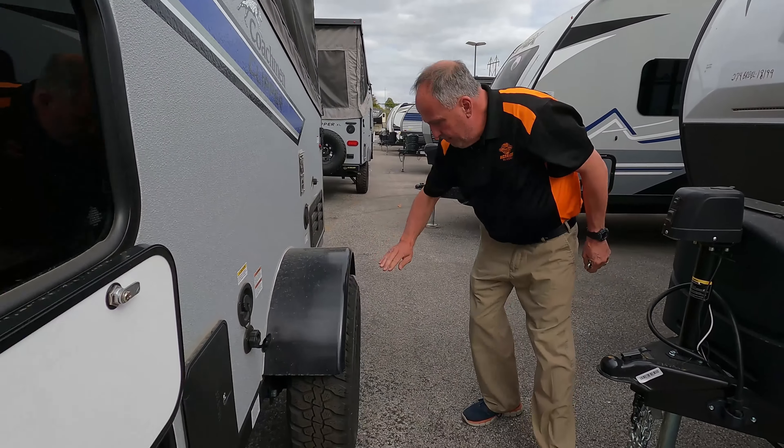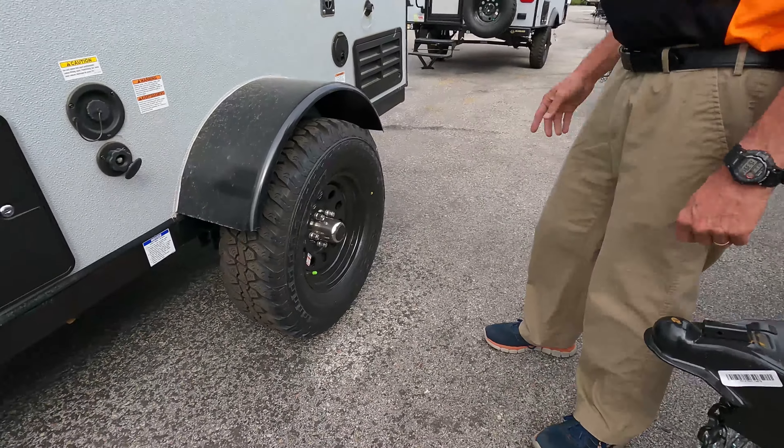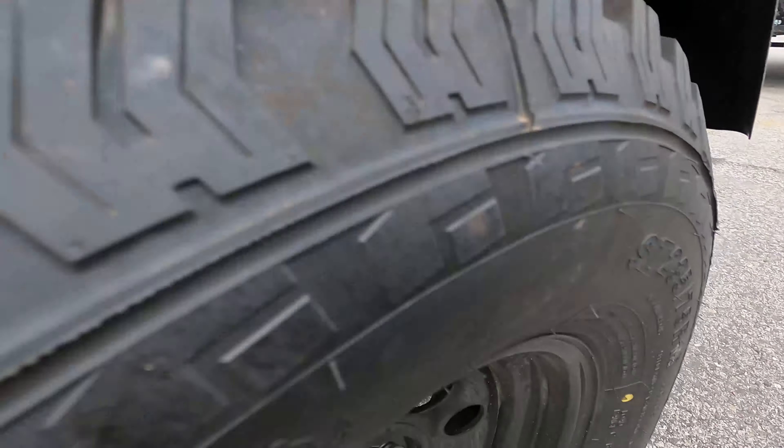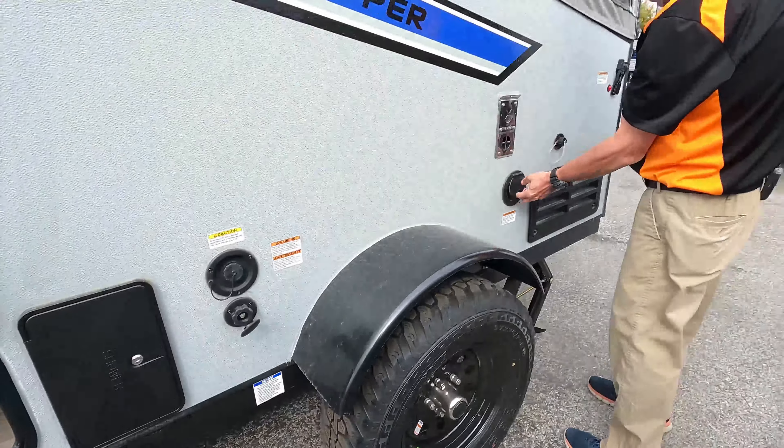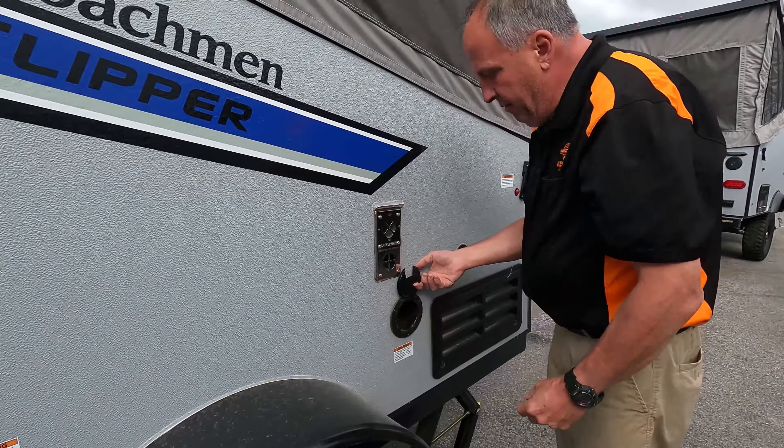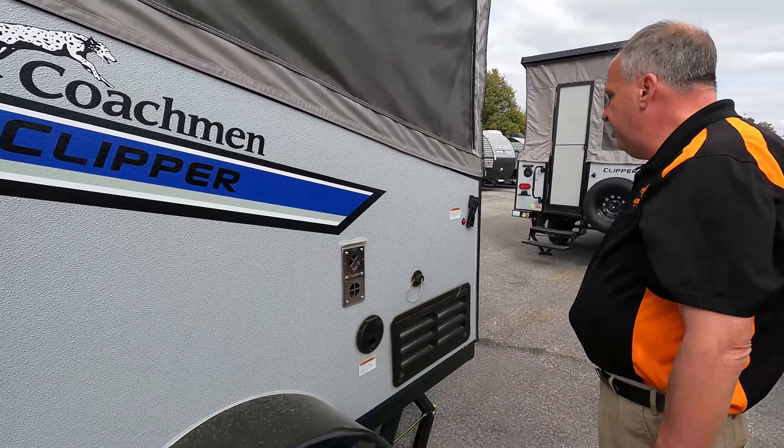Another nice feature, if you notice, is the big off-road tires — 15-inch tires, larger than the standard 14s, to help you get into the backcountry. You do have a power cord with 30-amp service. If you're at a campground you can hook it up, and you can also connect it to a generator.